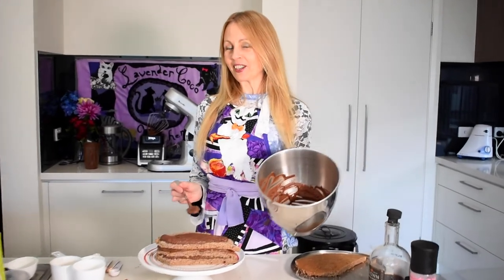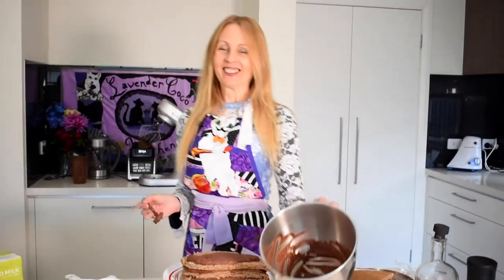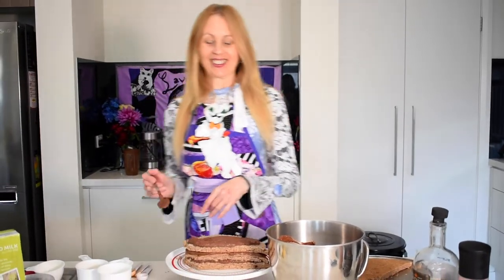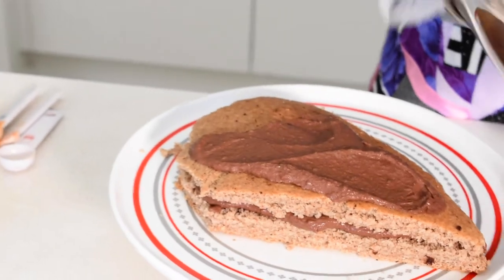So there you have a buttercream made of cauliflower! It can be fun to ask people to taste it and see if they can guess what's in it. I've tried it with people and no one's actually been able to guess it's cauliflower — my son did say bok choy, which is a bit similar, but he didn't guess correctly. The chocolate taste takes away the vegetable taste anyway. Give it a try and don't forget to like, comment, and subscribe — thank you!